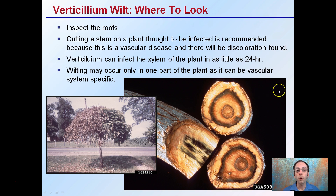Where to look for verticillium wilt: first, you want to inspect the roots because this is soil-borne. However, if you have a plant suspected of having this, cutting the stem on the infected plant is recommended. The reason is that this is a vascular disease. So while it does enter the roots, it goes through the vascular system, and there can be discoloration found, as we see here.